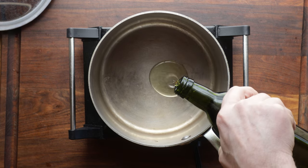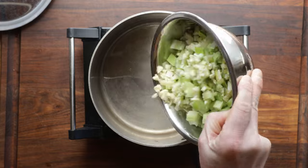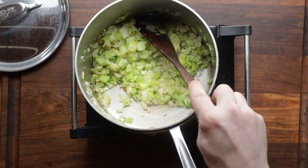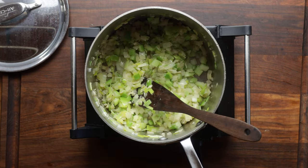Now we're going to make the soup. Start off with a little bit of oil — you could use lard or bacon fat, pick your poison. We're going to add leek, a little potato, onion, celery, and a bunch of garlic cloves, all cooked up. We're going to cook this way down until it's totally tender.